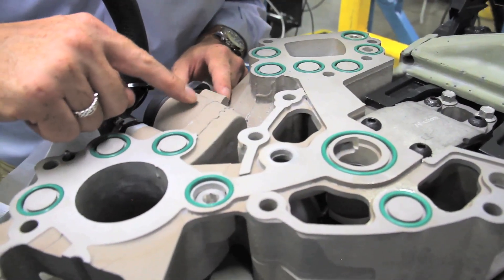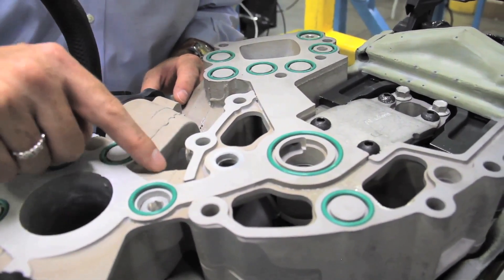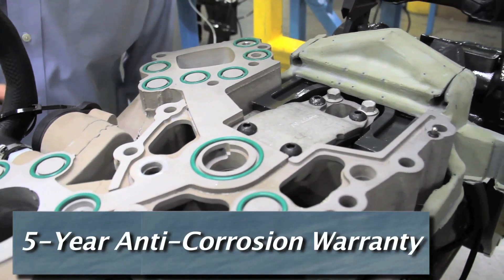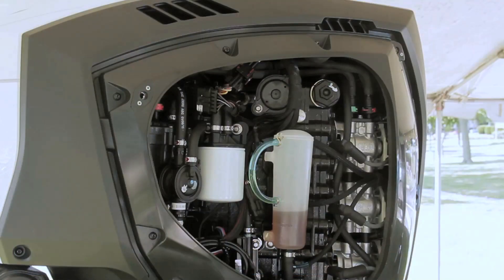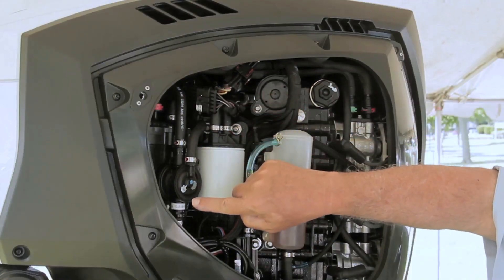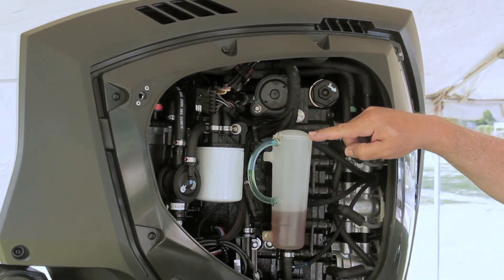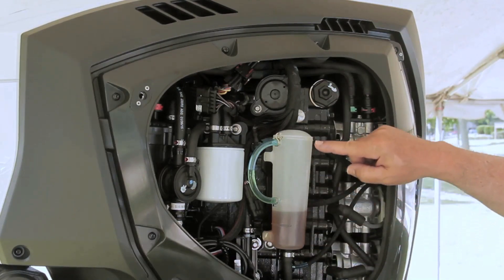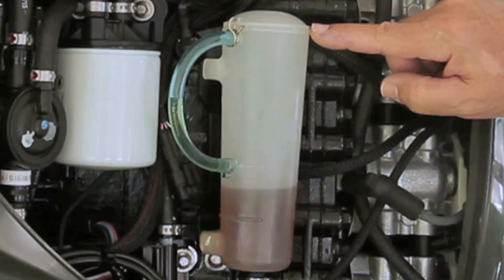The 66-degree block is epoxy coated and the lower units are coated with a titanium oxide to dramatically reduce corrosion. Special green ring seals further reduce corrosion. On the port side of the E-Tech G2-175, Evinrude installs the fuel pump and diaphragm forward. The white fuel water separator and the reservoir for the lower unit gear lube are just aft. The bottle is clear so at a glance an owner can check the level as well as the quality of the lube.